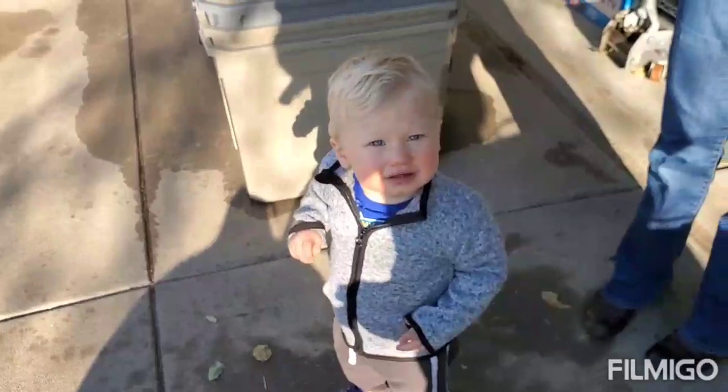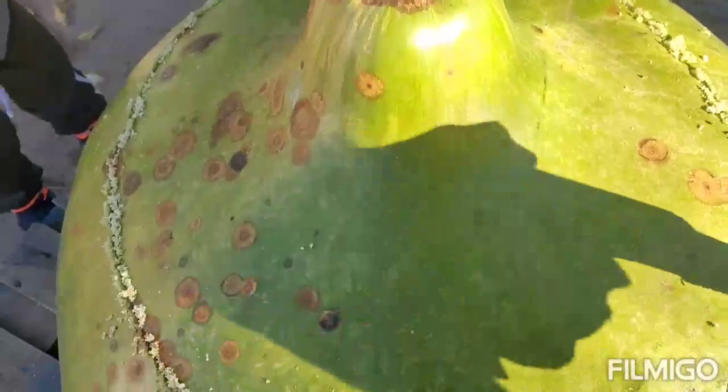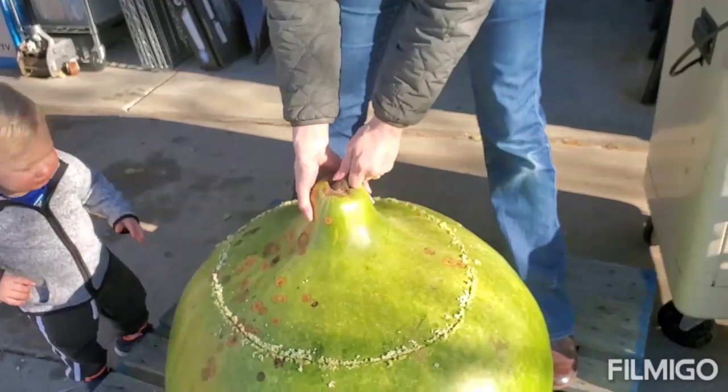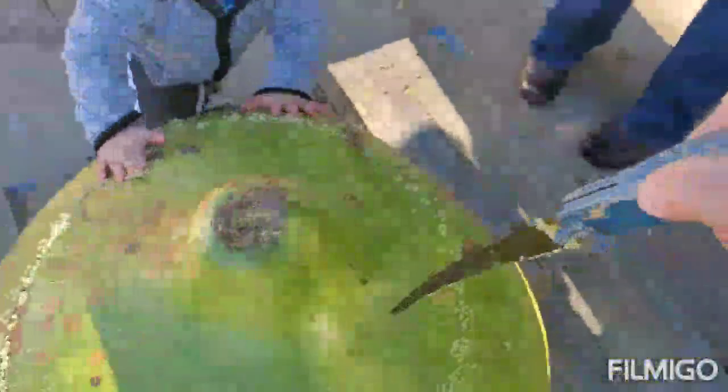Maxwell just got his first haircut today — say hi son! Max would probably love to make a mess inside of the giant bushel gourd. Alright Emily, can you lift the top off? Don't break the stem — and she broke the stem. We're gonna need to cut a handle.